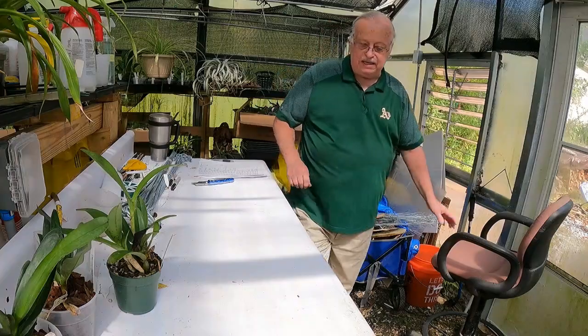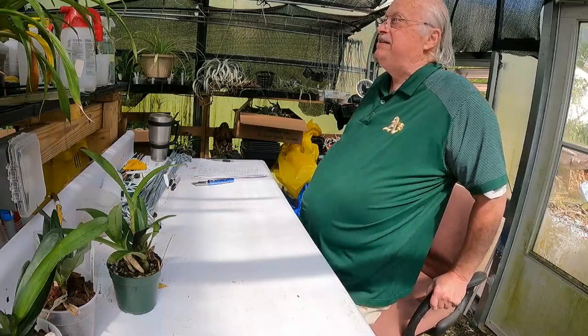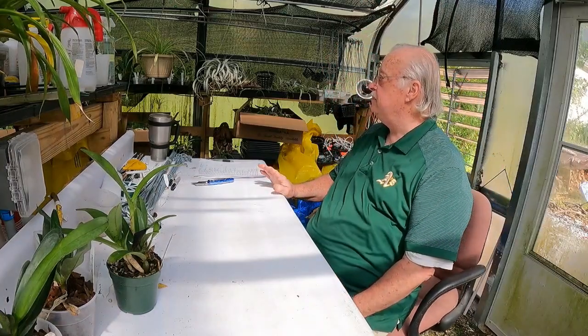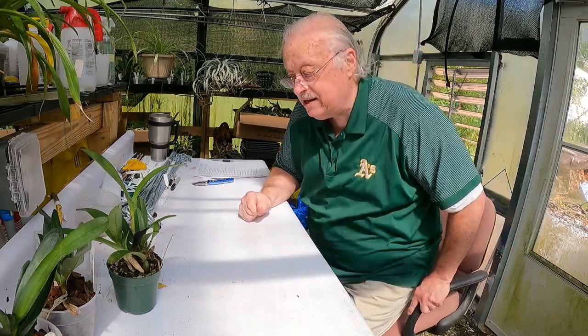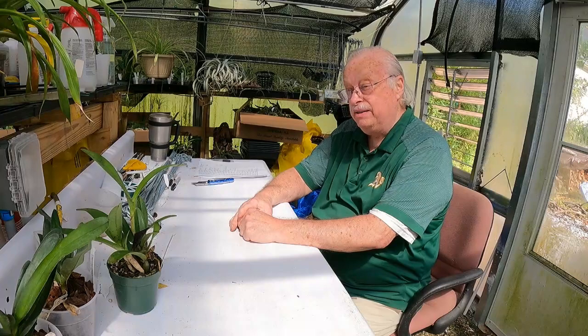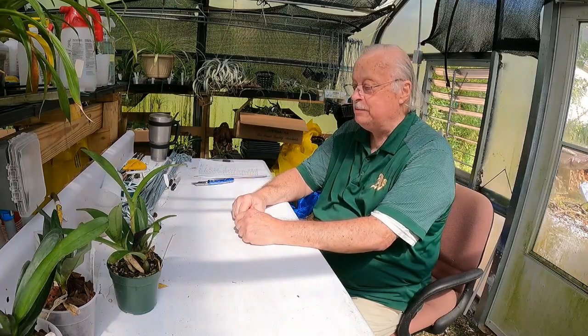So that's what we got today — a total of 120 new orchids. Those will go out just as soon as I can get them out. I've worked on all of the numbering, and you saw that earlier, so that helps things.